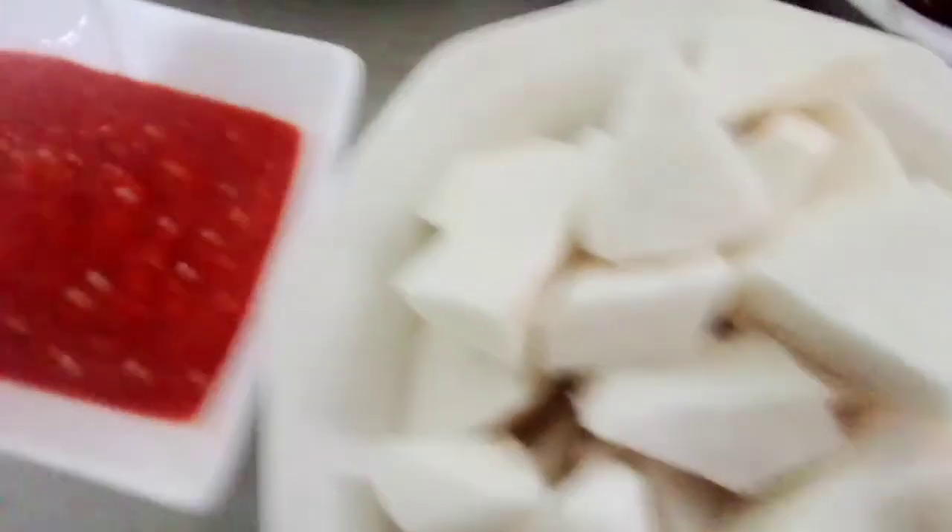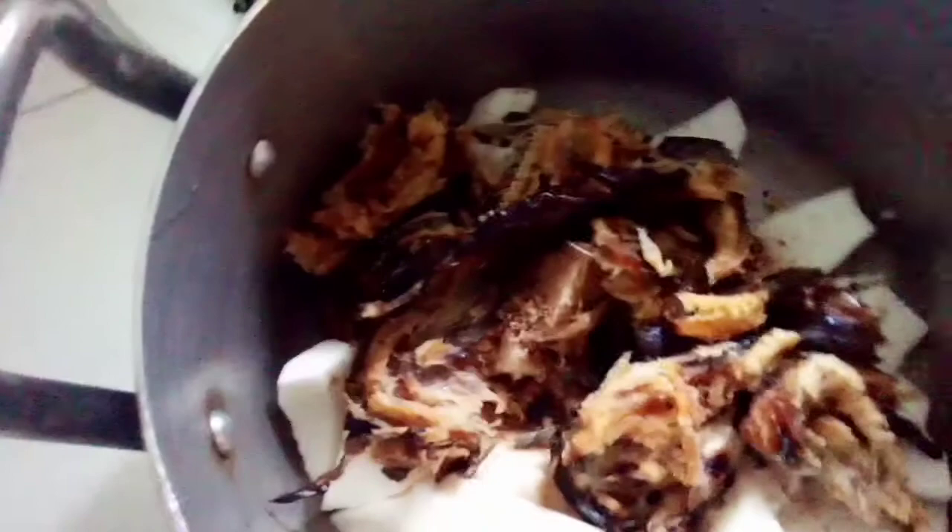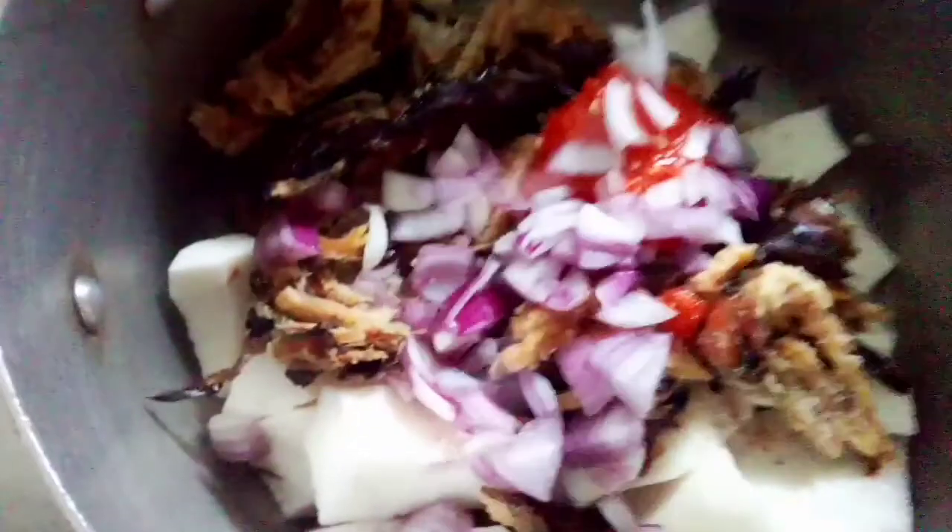Let's start. I'm going to put the yam in the pot. The yam is already washed and cut. Now add the fish — make sure I put everything together. Now put the dry fish. Now add pepper. If you like, you can fry the oil.